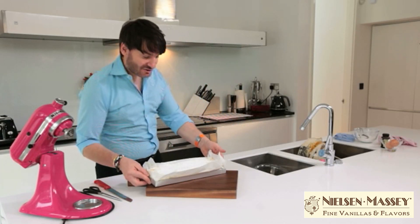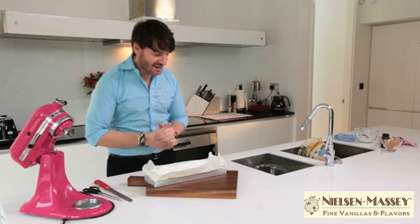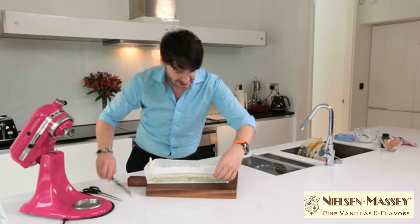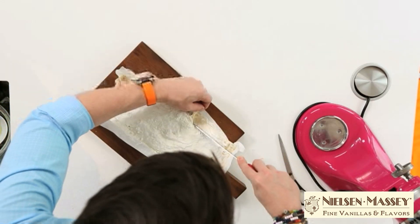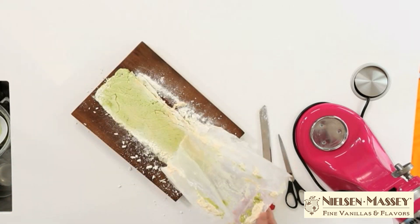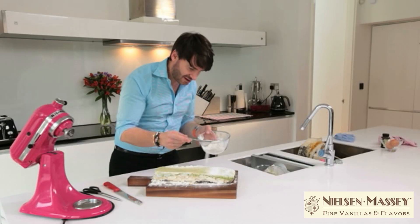Our marshmallows have been setting for just over 12 hours and I can't wait to taste them. We have to be a bit careful the way we remove them. Luckily I have one of those push-bottom tins. Gently peeling off the sides of the mat and the baking paper. I'm just going to apply another dusting of our corn flour mixture.